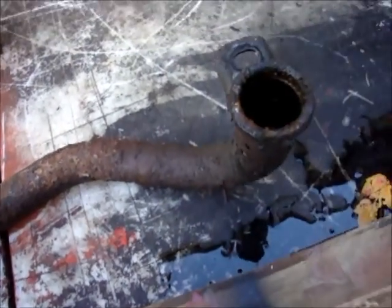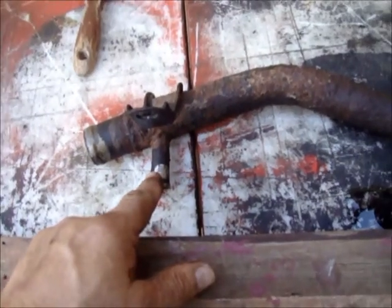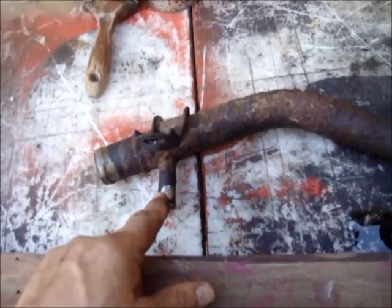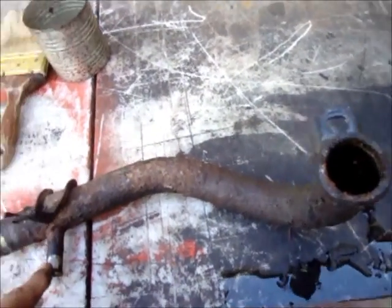For my 3.3 liter, it has an oil cooler — that's what this pipe is for. Some of them don't. So if you decide you're going to change yours, make sure you check for this. It's pretty simple to change.